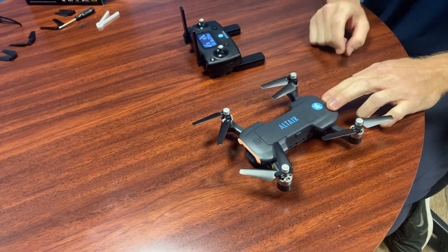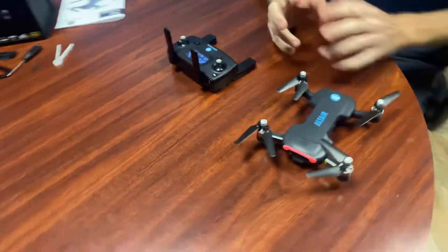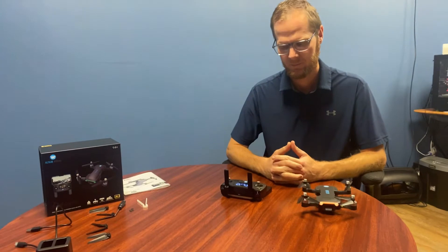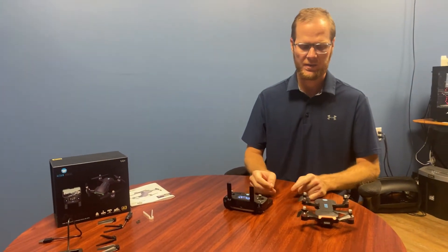You'll hear a series of beeps, wait about eight seconds and you'll hear a double beep — there's your double beep — which means you're now paired with the controller.